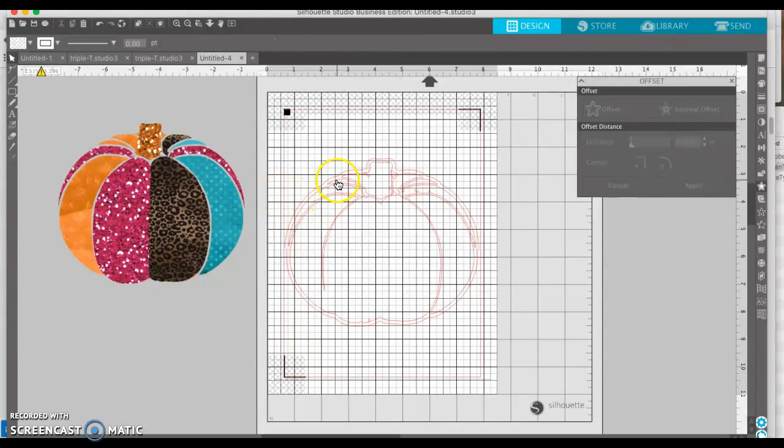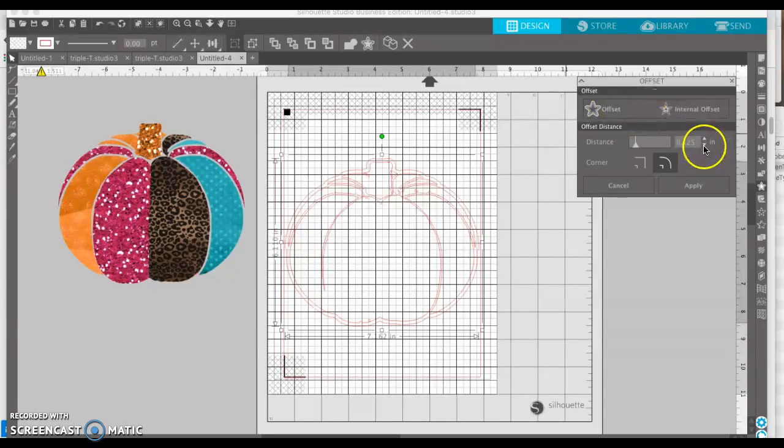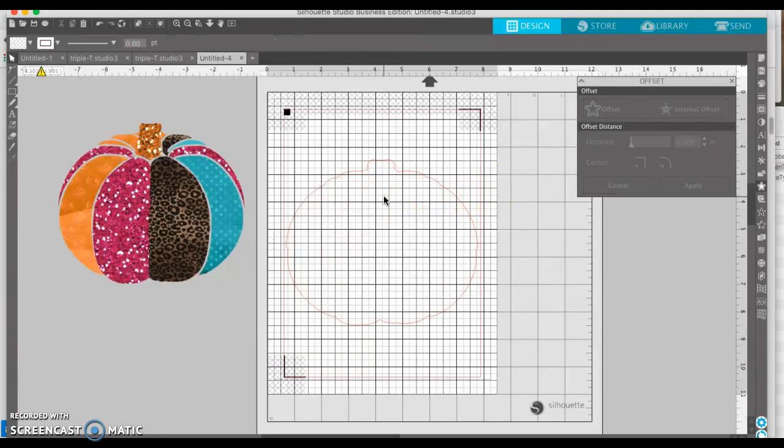I don't want my border to be that large. I already clicked away from it, so let me do it again. I'm going to offset it, and then here I'm going to decrease the space around it because I want it to be kind of a tight border. So then you click on the inside part, delete it, and now you're left with this outside cut line.